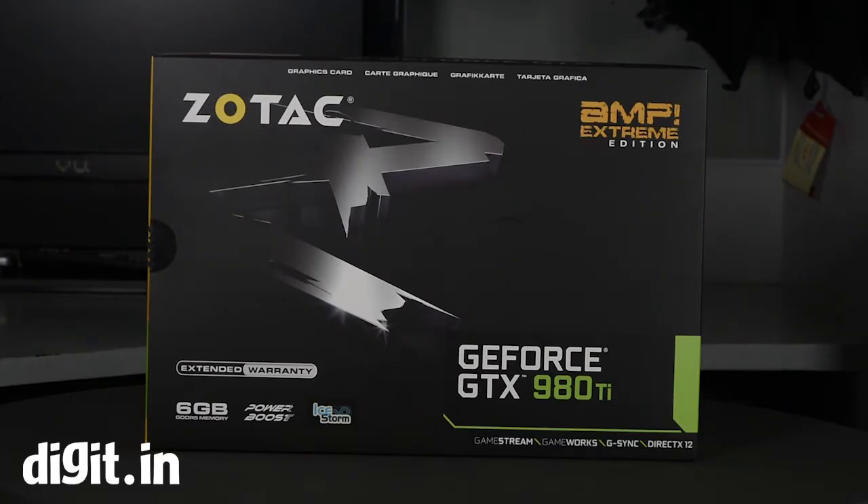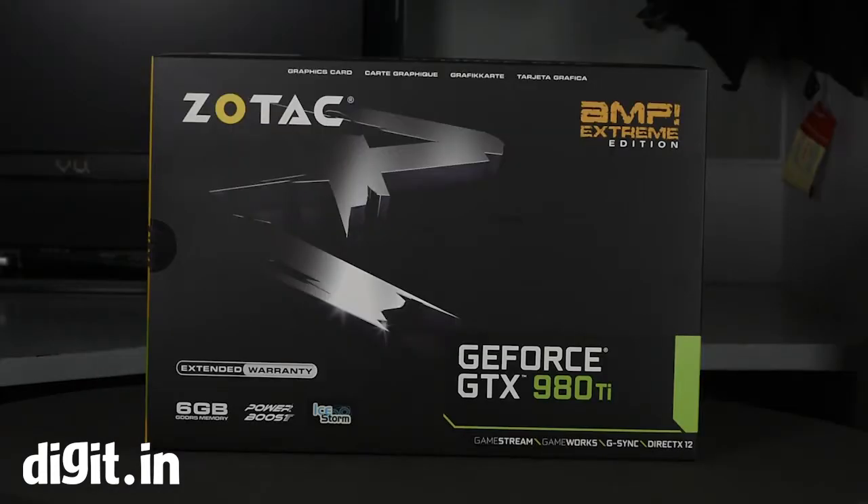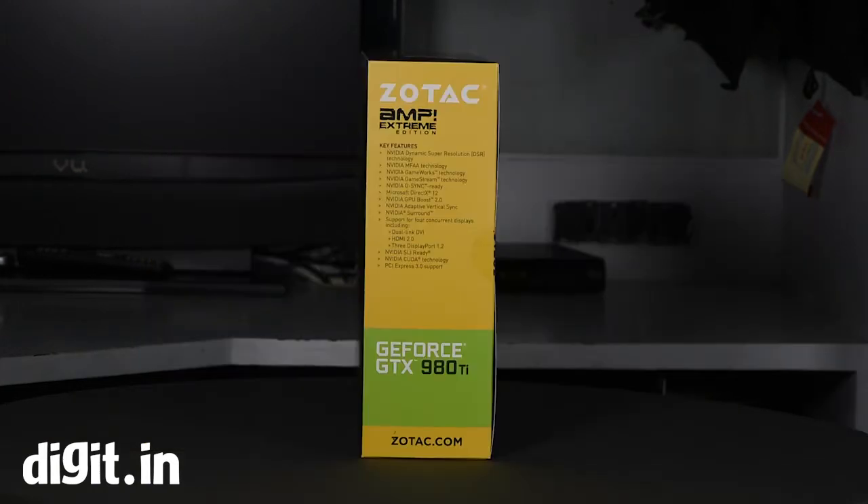On the front of the box we see a few things. First, it has 6GB of memory, which is common with all 980Ti cards. Then there's something called Power Boost, which is what they call their power delivery system that allows it to maintain this high overclock with good stability. The last thing you see is Ice Storm, which is what they call their cooling setup.